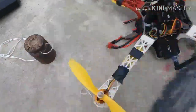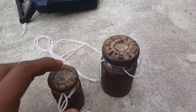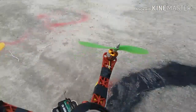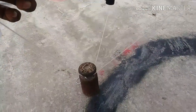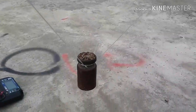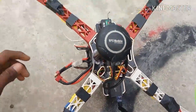We attach the one kg weight now. As you've seen, this is a small one and this is a big one, so let's try the big one on the drone. We've attached the one kilogram weight. Okay, let's go and test this one kilogram weight.